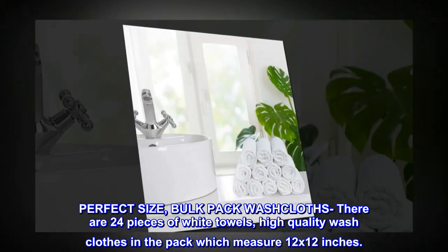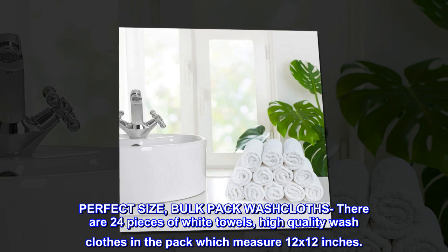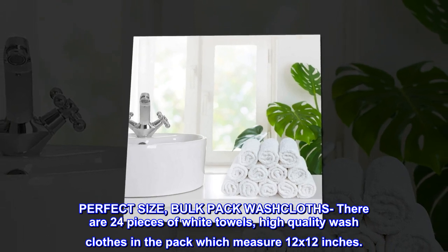Perfect size bulk pack washcloths. There are 24 pieces of white towels, high quality washcloths in the pack, which measure 12 by 12 inches.